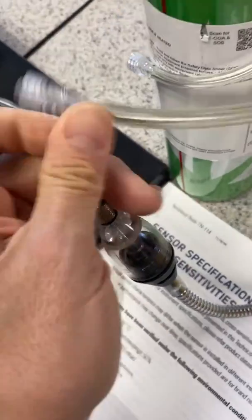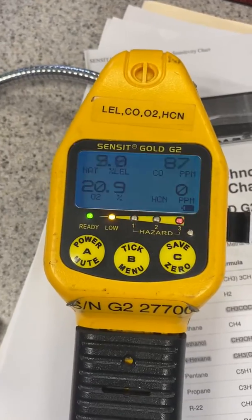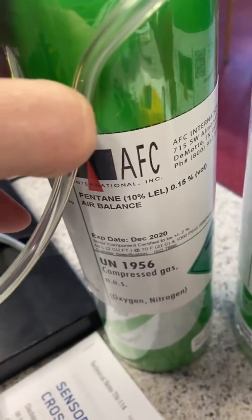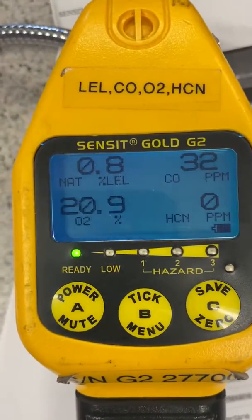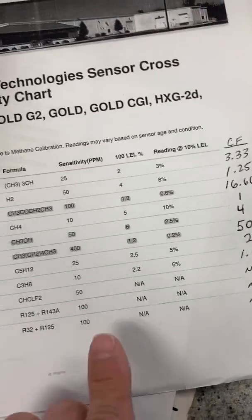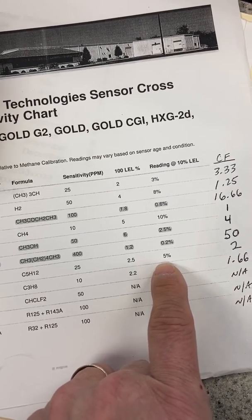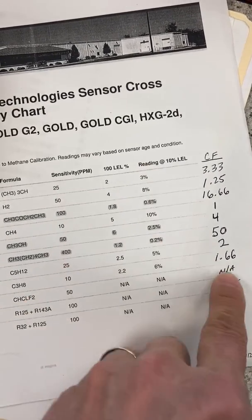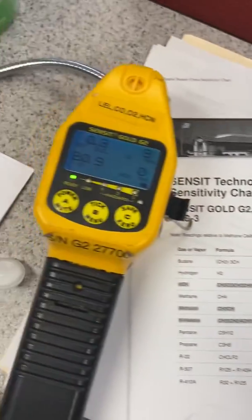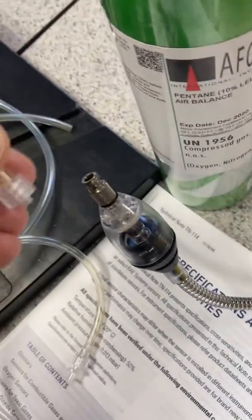I'll go ahead and disconnect. The question that usually comes up is: if I have a Sensit unit and I'm using it for other combustible gases? I just happen to have a little pentane here — 10% LEL pentane. I'm going to let the instrument come back down before I administer it. According to the Sensit correction factor chart, pentane at 10% LEL — I should be reading 5% LEL, which gives a correction factor of 2.